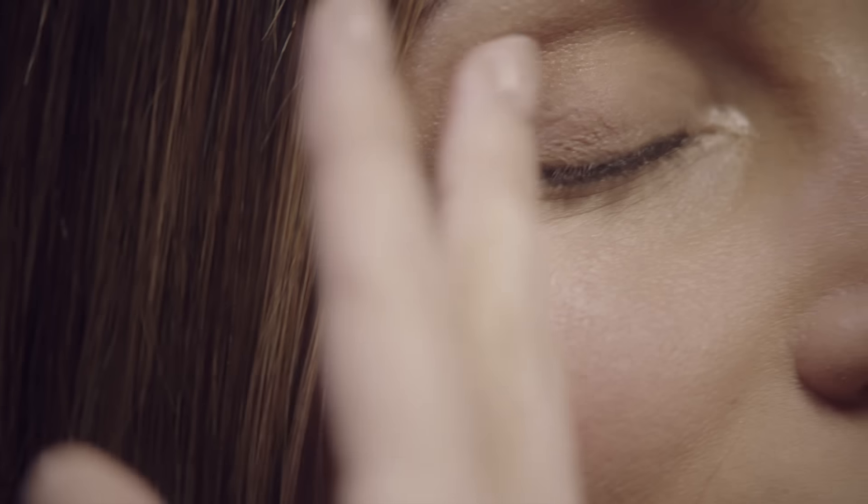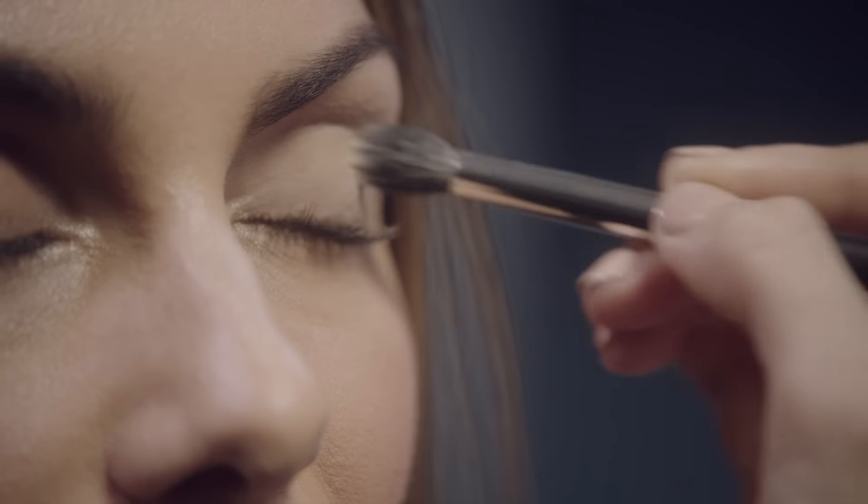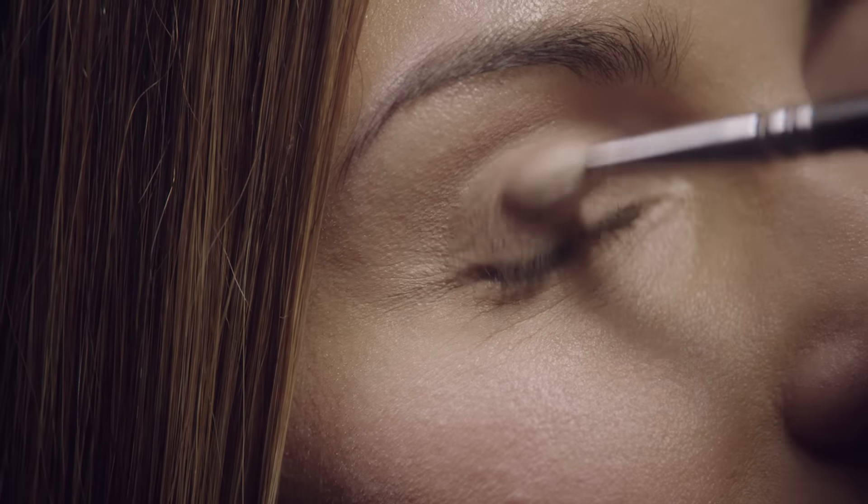So now you've got really gorgeous looking skin, but maybe we want to just amp it up a little bit. The 24 Hour Extend Eye Base is an eye primer — this helps to stop that really irritating creasing that goes on, so the makeup doesn't move. Step two of that is to then put powder on top of it.